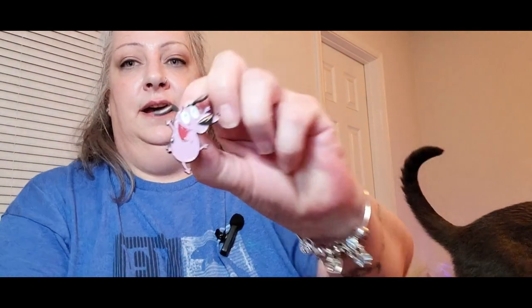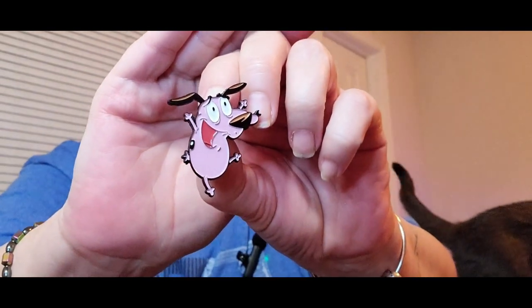I can't believe I spent this much — it was $3.27 and now it's $4.49, so don't buy it for $4.99. You can get them between $1.99 and $2.49. And I got another Courage pin — I love them!